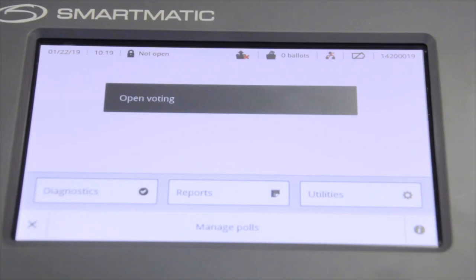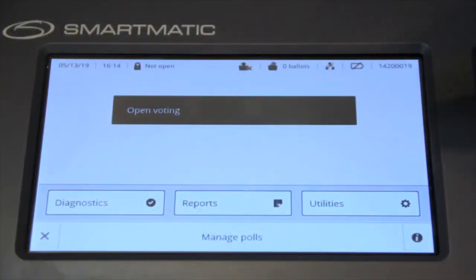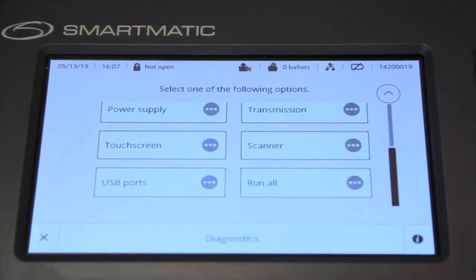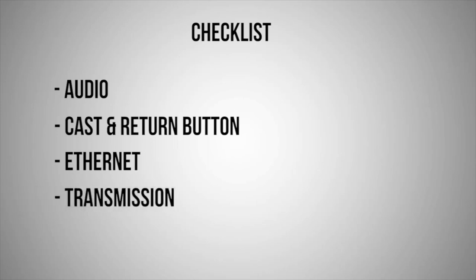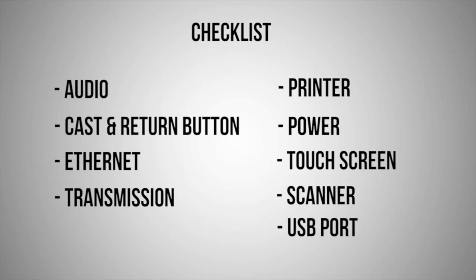After unboxing the VCM and performing the initialization and authentication procedure, the certified IT-capable EB member shall do the following. In the main menu, select the Diagnostics option. Scroll down the Diagnostics menu and select the Run All option. The VCM will now run the diagnostic tests on the following: Audio, Cast and Return button, Ethernet, Transmission, Printer, Power, Touchscreen, Scanner, and USB port.